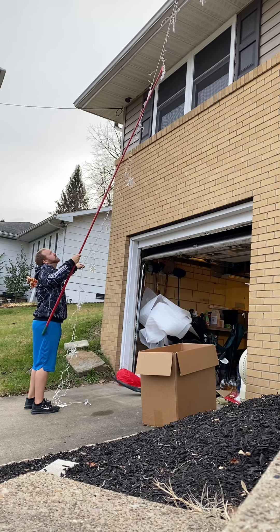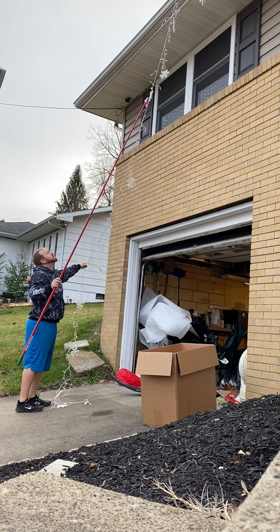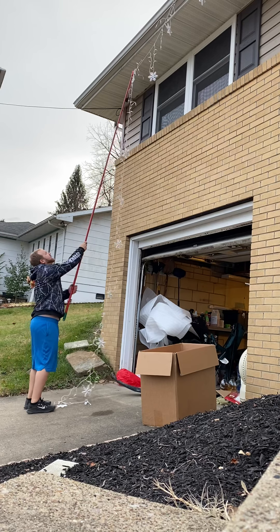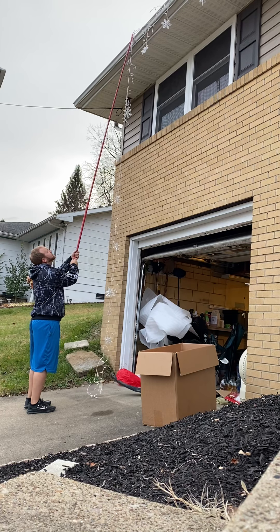It collapses all the way down like this, and then you can run one up. I usually stick it back down just a little bit to keep it more stable, and then run the next one out.